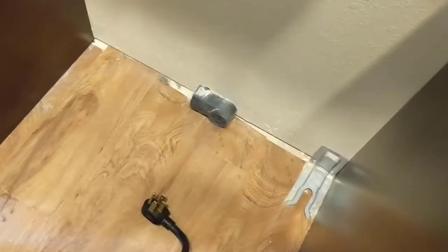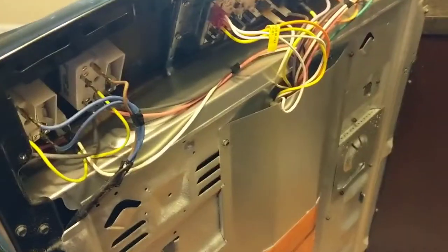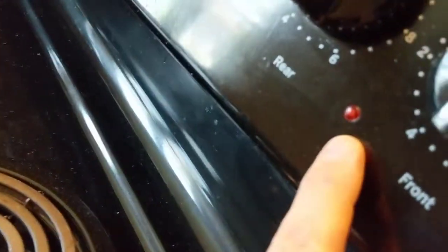Got the stove pulled out, got it unplugged, and now we're just gonna take these couple screws out right here and pull this top cover off. Now we got the cover off, and if you look on the back here, right there is the light.